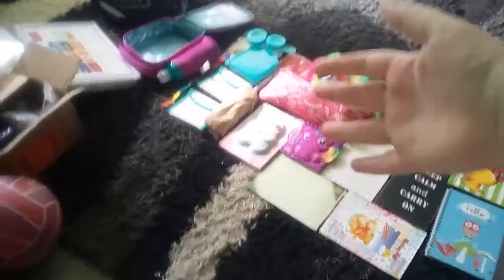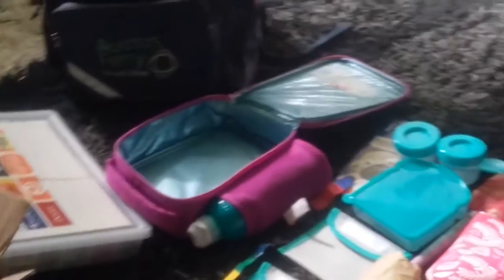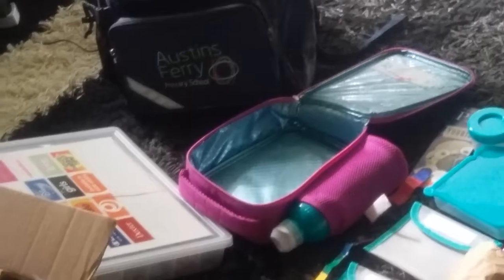So this is my school bag — we've got some keychains on it. It's my original school bag.